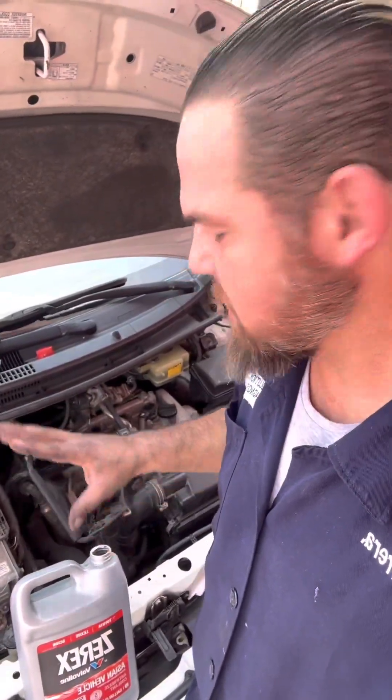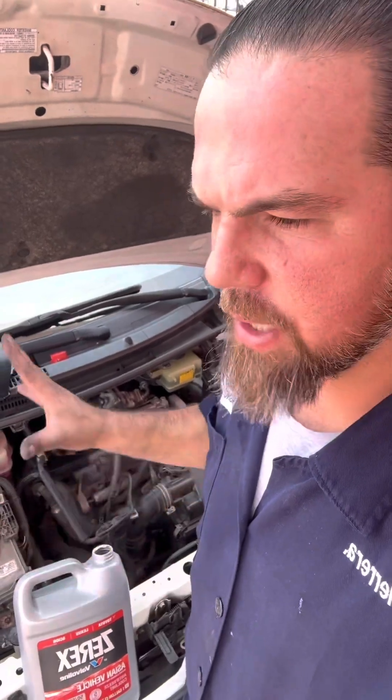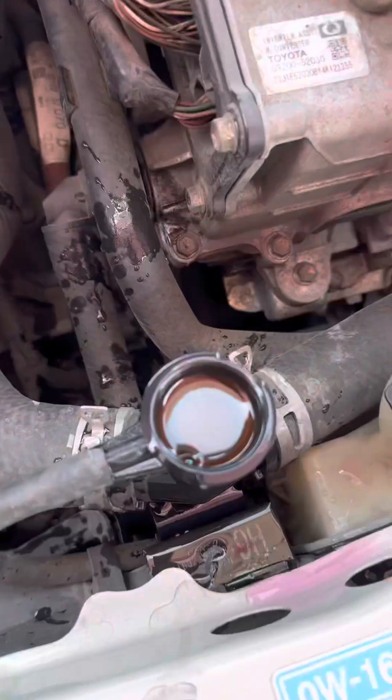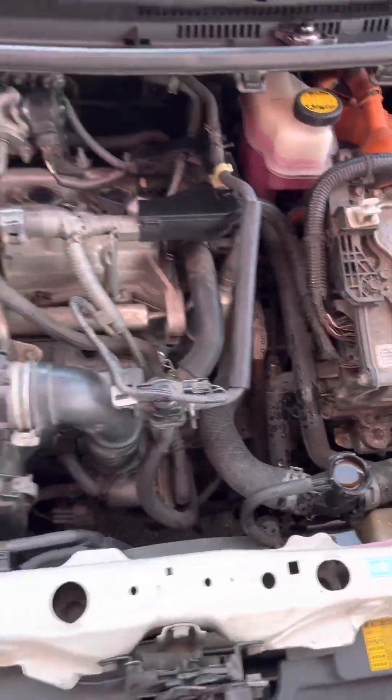When you're going to bleed the system, the system doesn't have any external bleeders. I strongly recommend you connect your Dr. Prius app and put the vehicle in maintenance mode so the internal combustion engine will always be running as well as the engine coolant pump. It will be super fast and easy for the engine to heat up, open the thermostat, and allow the coolant to recirculate. The reservoir is already full, but once I start the internal combustion engine, this level is going to go down — that's exactly what I need.